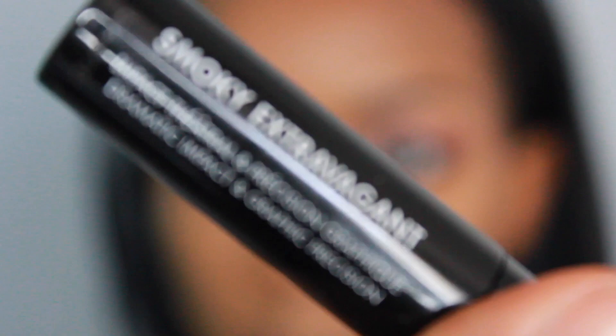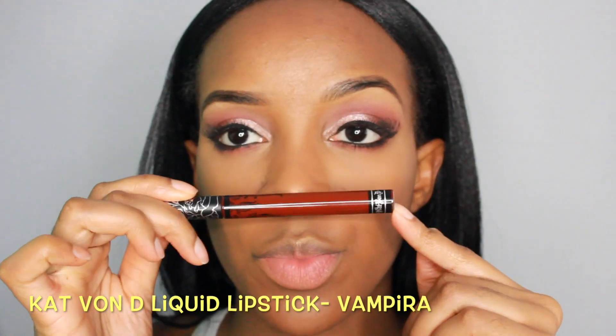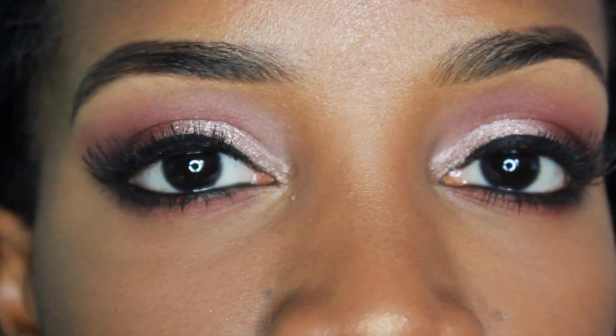To line my eyes I'm using NYC's Liquid Eyeliner and I'm applying this Makeup Forever mascara in Smoky Extravagant. Off camera I did apply Ardell false lashes in Demi Wispies. For today's lips I'm using Kat Von D's Liquid Lipstick in Vampira.